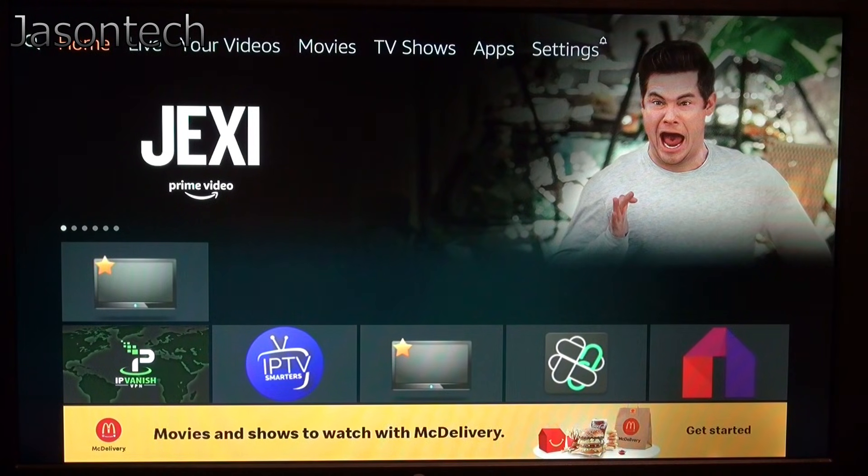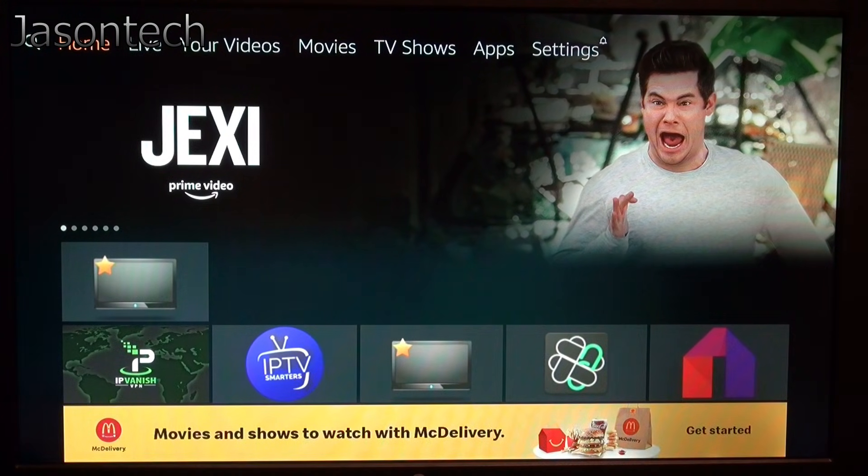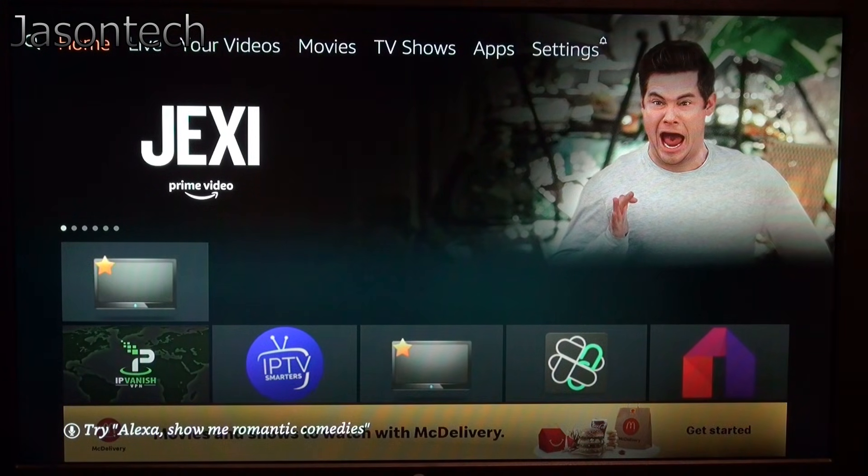Hey everyone, today I'm going to show you how to add those color buttons onto the STB Emu emulator. On the Fire Stick, if you want to add favorites or do a search, it's very difficult to do, but I'm going to show you how to do it. Let's get to it.